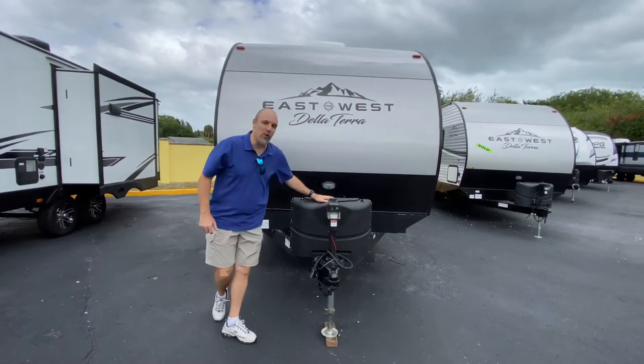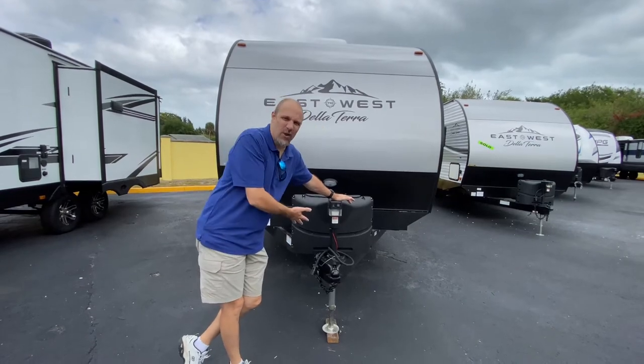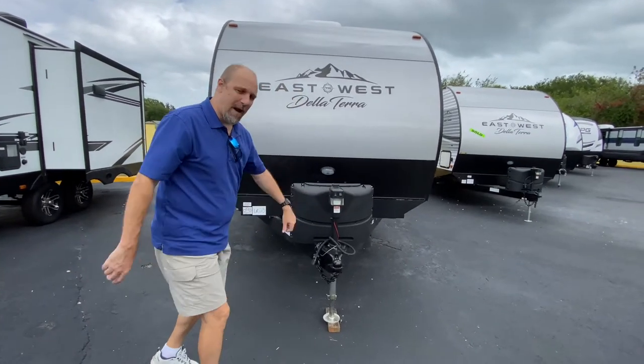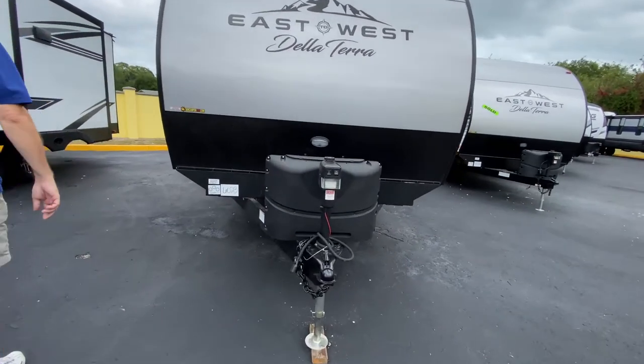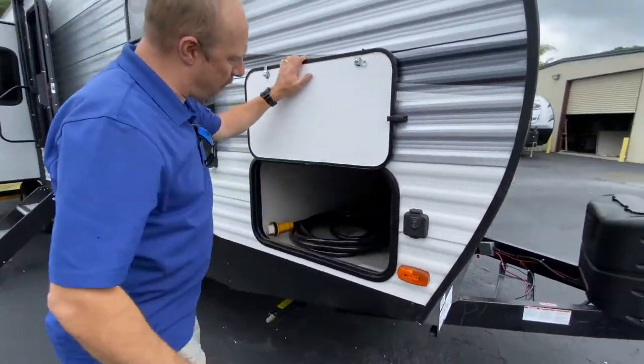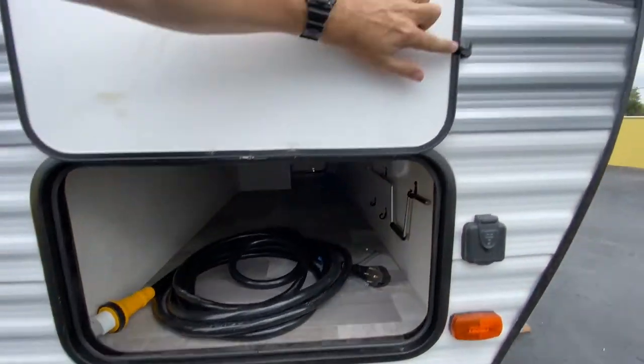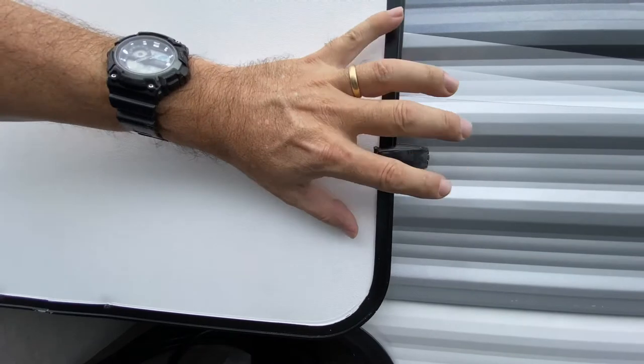We're starting off with the two 20-pound propane tanks and you've got an electric jack so you don't have to worry about cranking it off your truck. Come around the side here, you've got storage right up here up front. Now this doesn't have the magnet lock — see this little clip? You have to put that little clip on there to hold it up. It's not a magnet.